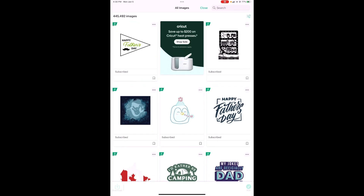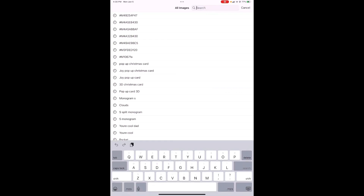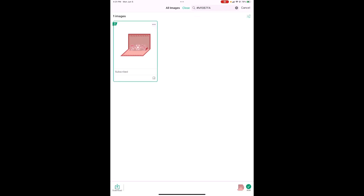Here we are on the canvas. First thing we need to do is get our images, so we're going to hit the image button. If you have never looked up images by their code number, let me show you how to do that. They all start with a hashtag capital M, and the card is #M1067FA. Search — there it is. You're just going to click that and it puts it down here by your Add button.